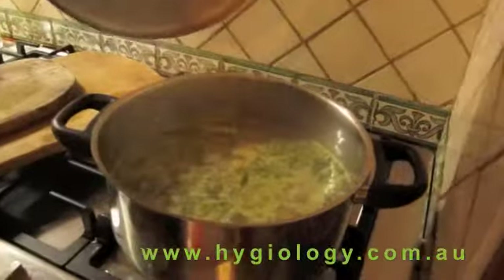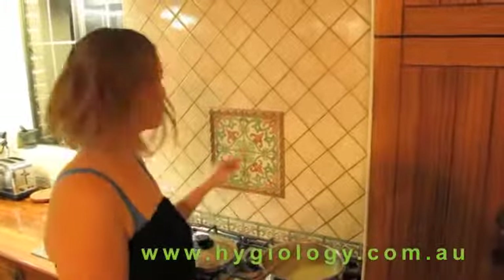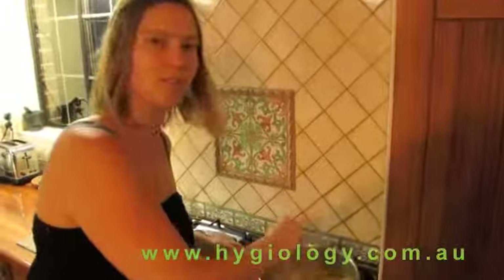I'll just put the lid on and bring it to the boil. So it's just come to the boil, so I'll turn it down to medium heat. It should take about 15 minutes. It's good to have some water nearby — you might need to add a little and give it a stir.